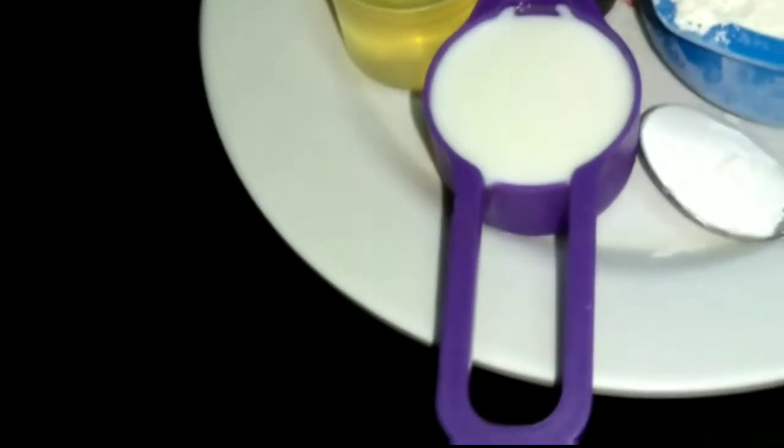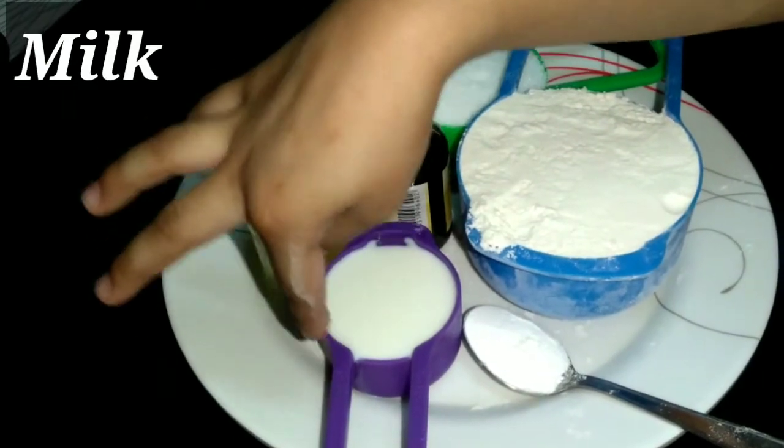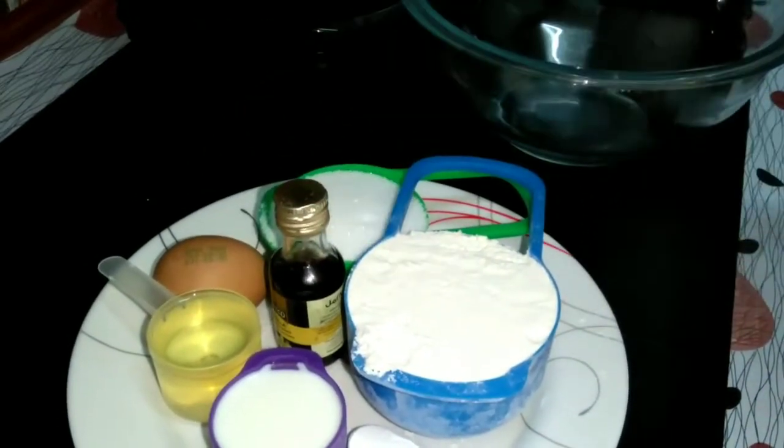We need flour, sugar, egg, oil, milk, baking powder, and vanilla extract.